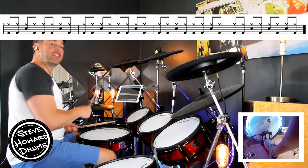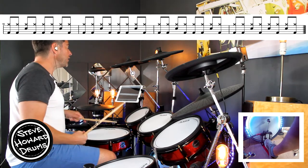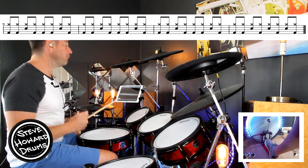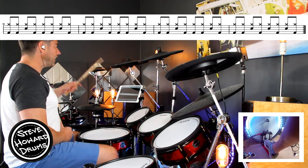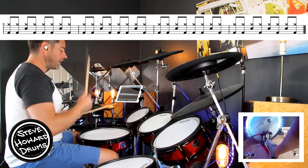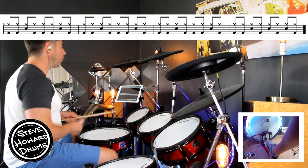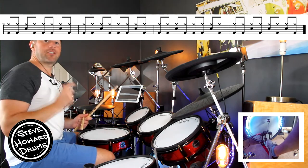We've got eighth notes playing on the hi-hat: one and, two and, three and, four and. The snare is on beat four for the first three bars. The kick is basically on every eighth note apart from where the snare is: kick kick snare, kick kick kick kick snare kick. With the hi-hat: one and, two and, three and four and — and we do that for three bars.